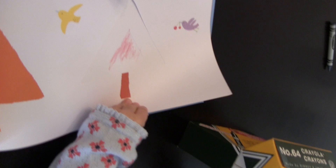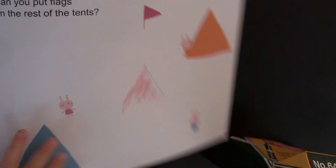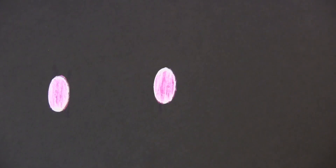Right now you're coloring in a tree. Oh, you want to see what it's going to be? You're making triangles and flags. All right, let's turn the page.